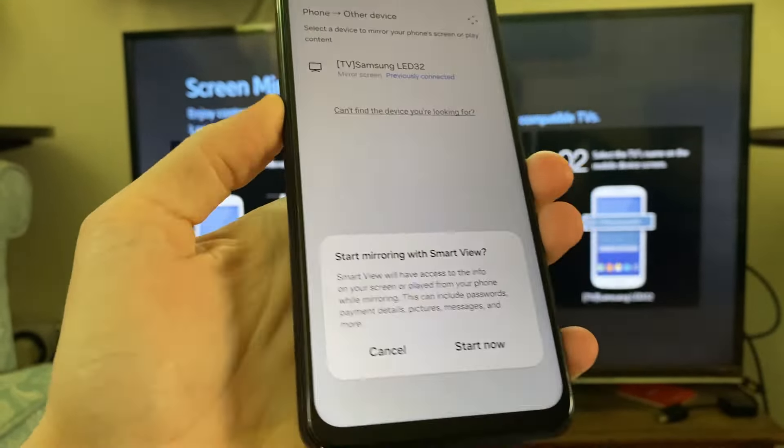You need to confirm your decision to start mirroring. Now it's going to shortly connect and start mirroring. As you can see there it is — and it's that simple.